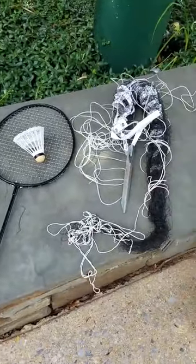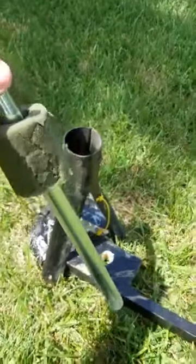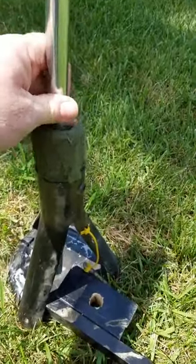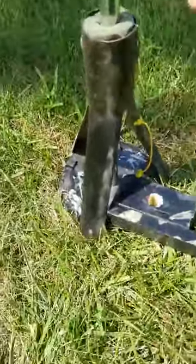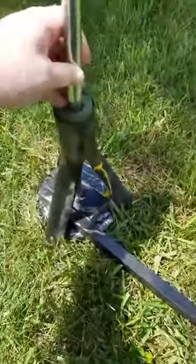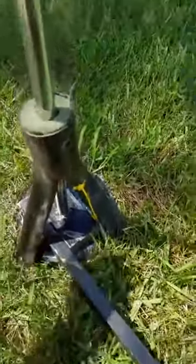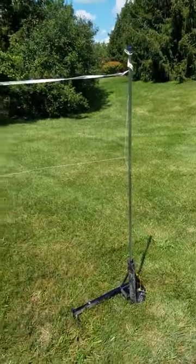I'll show you here — I put the foam around the pole, put the pole in, and use the foam to brace it so it doesn't move. I also added this device, which fits in and should keep the pole from leaning inwards.